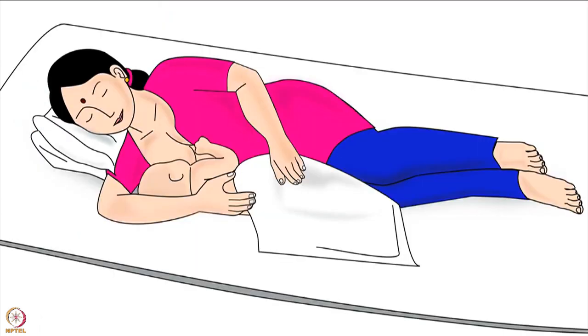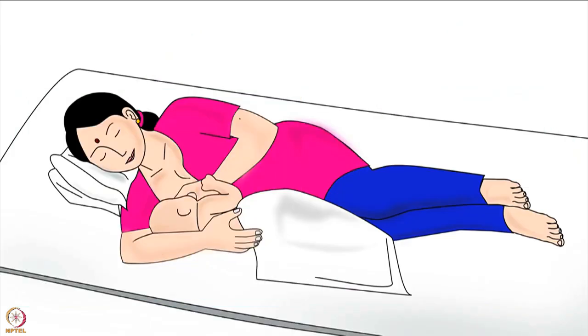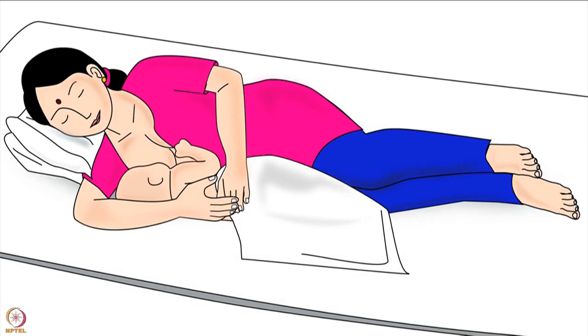Now the baby is in the side-lying hold and ready to attach to the breast for breastfeeding. Correct attachment of the baby to the breast is explained in another video in the same series. As soon as the baby is attached deeply to the breast, the mother should release the breast from her hand and use this hand to hold the baby's back and keep the baby close to her body.